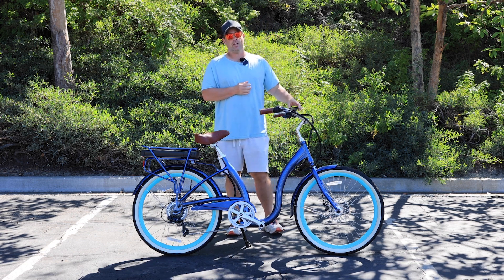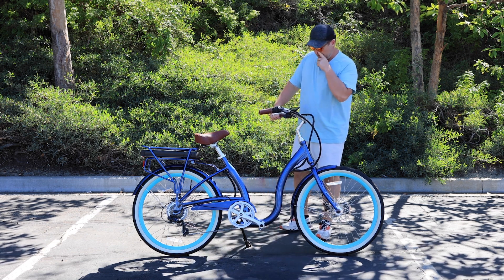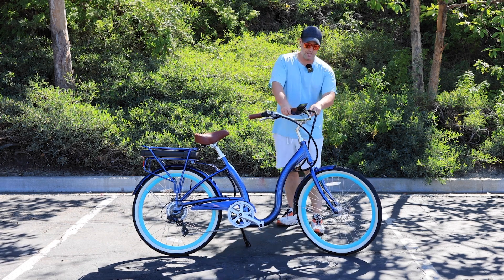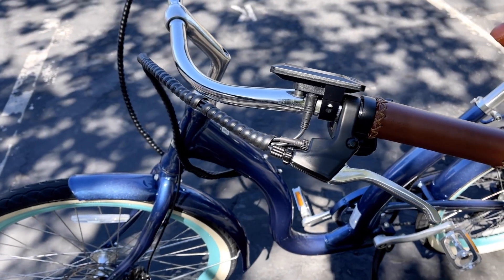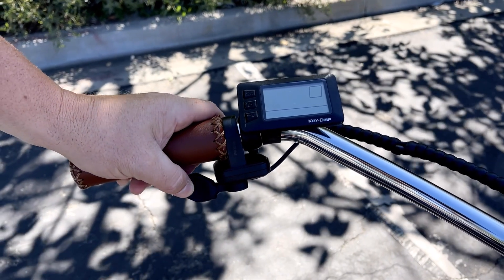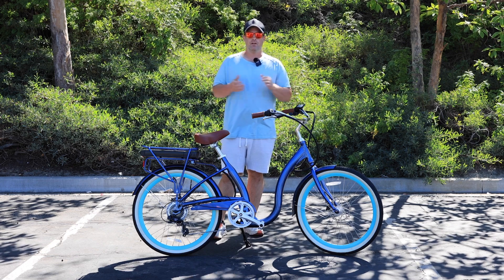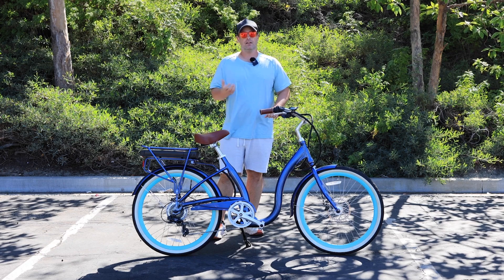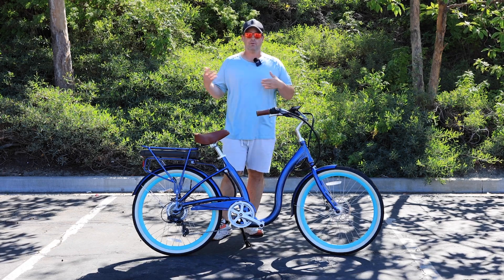A lot of times you can also change your display — the connections are usually in the front housing and it's plug and play. You can see the brakes are also connected in all of this. In this case, there's also a throttle, which adds a bit more complexity — though the throttle is not one of the five universal features, since not all e-bikes have one. It's sort of a bonus feature common in America, but not necessarily in other countries, and many e-bike companies don't include throttles.